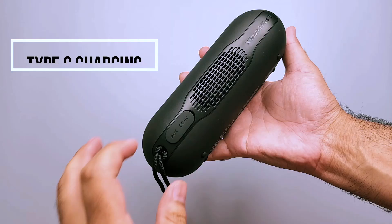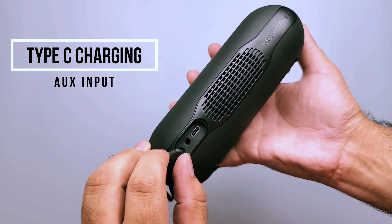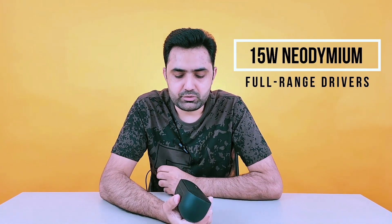In terms of its ports, it has two ports — one is a Type-C charging port and the other is an aux input port. It is equipped with two 15-watt neodymium full range drivers, giving you a combined power of 30 watts.